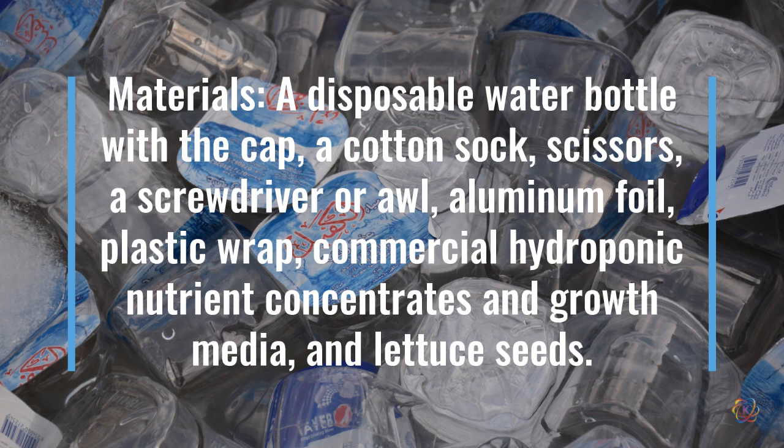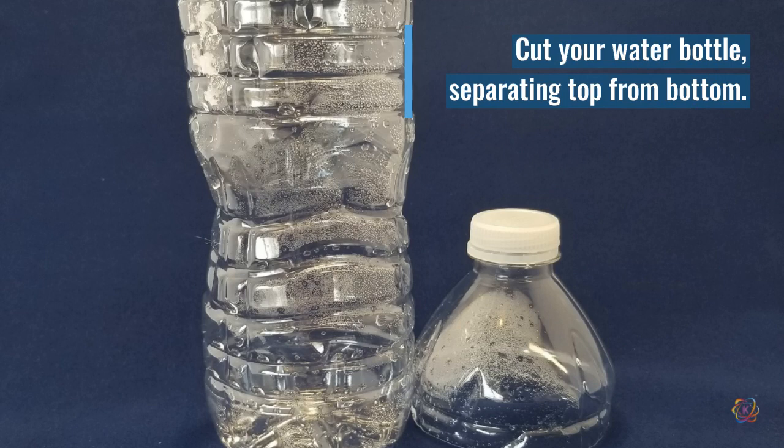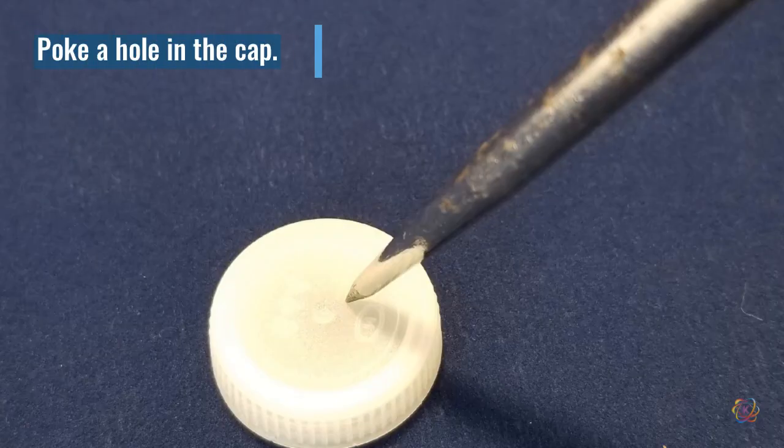You'll also need your hydroponic nutrients and growth media. We used lettuce seeds but you can try small flowers or other plants. Start by washing your bottle and then cutting off the top about two and a half inches from the cap. Use a screwdriver or your awl to put a hole as close to the center of the cap as you can.